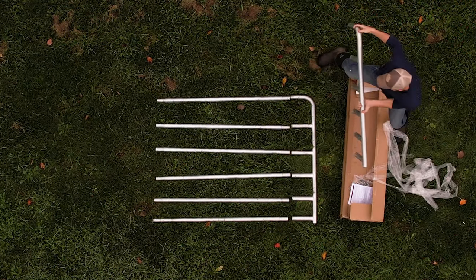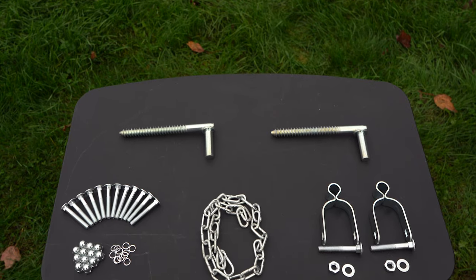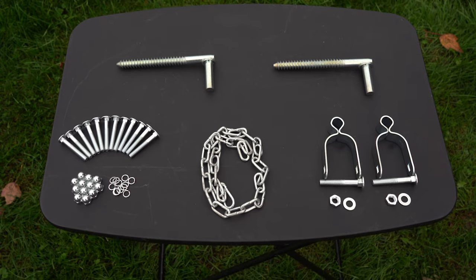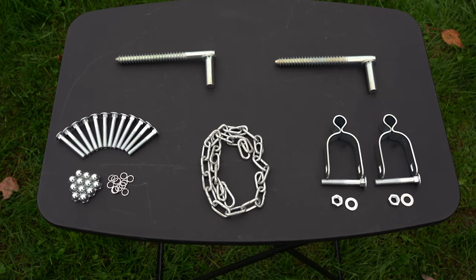Once your gate is laid out, go through your hardware and pieces to make sure everything's accounted for, including your assembly bolts, lock washers and nuts, your hanging brackets and hanging hinges, as well as your chain latch. Now we're ready to assemble our gate.